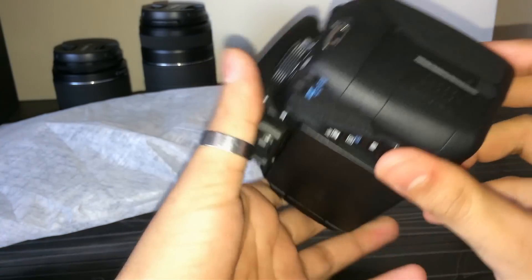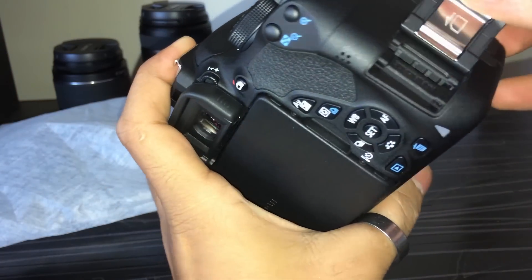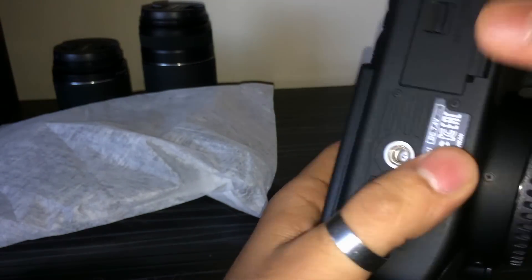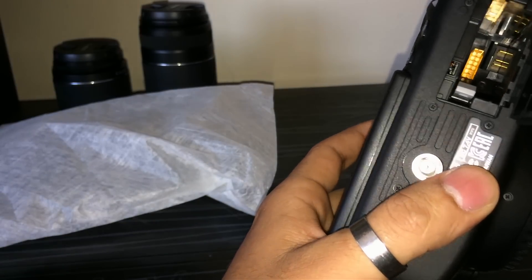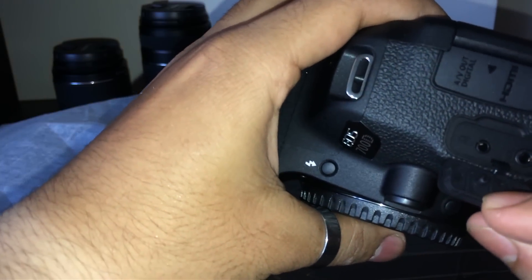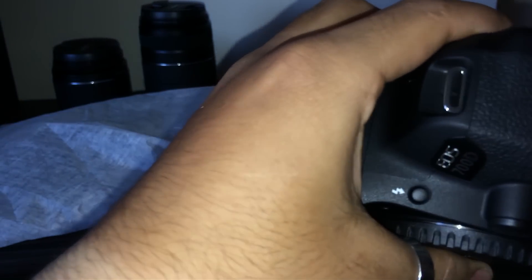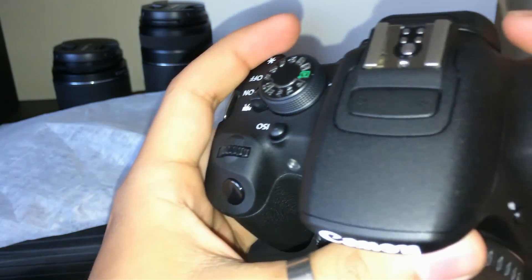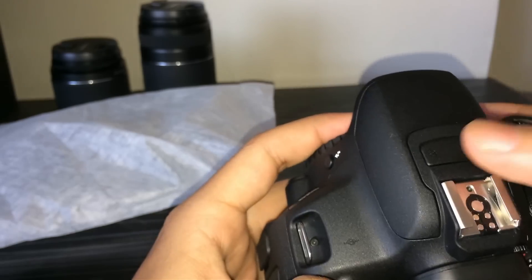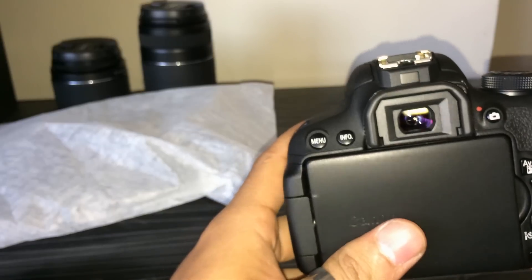Let me insert the battery and turn on the camera. Here you'll find the SD card slot and other stuff, and here is where you insert the battery. On the other side you will find the port for a microphone, HDMI cable, and USB cable. There's also a port for the strap which will hold your camera, a focus switch, and you can mount a microphone or light over here.